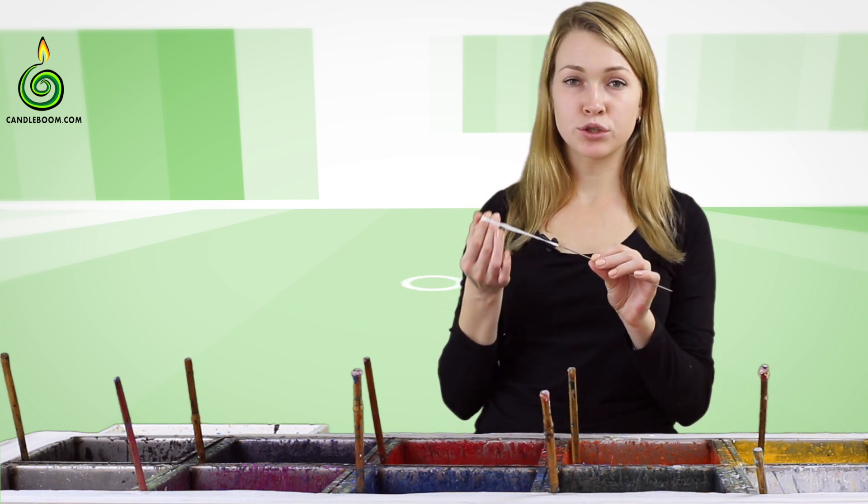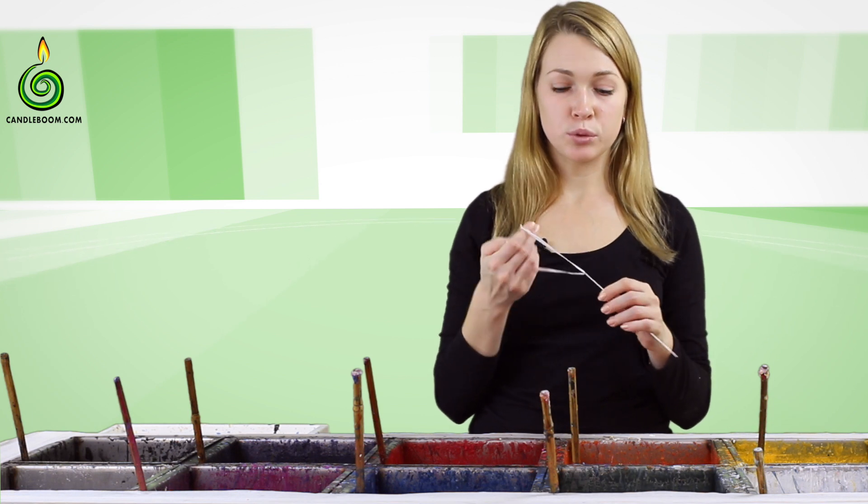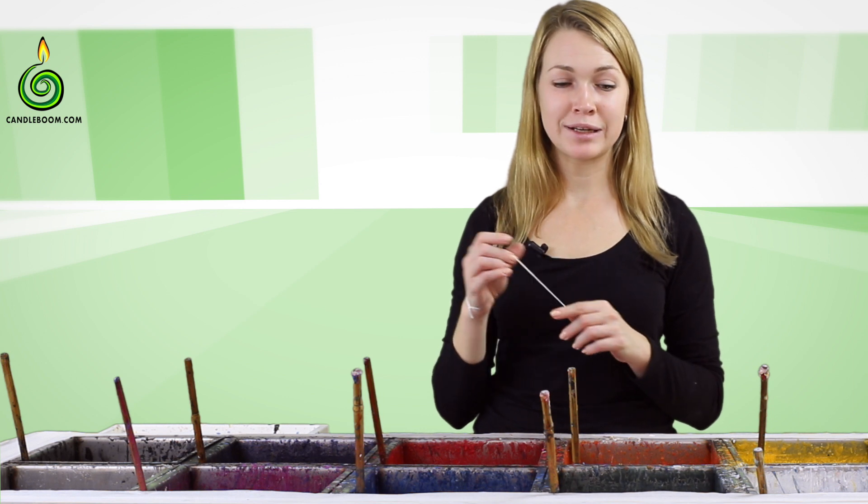Tie a rope or a ribbon to the needle's ear so you can hang it on your hand, because if you drop the needle in the tank it will be quite difficult to get it out.